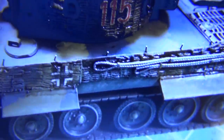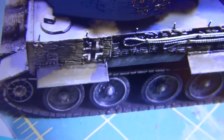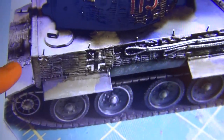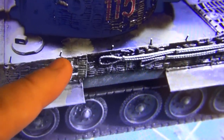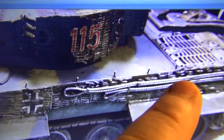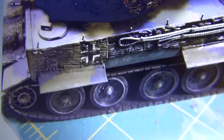As you can see here, in prep to get the tiger looking like the one in the movie, I had to have some anchorage points for the mesh that's simulating the camouflage netting that the tiger in the show had. So I took some real fine wire and affixed some points of anchorage to the side of the tiger in preparation for this.